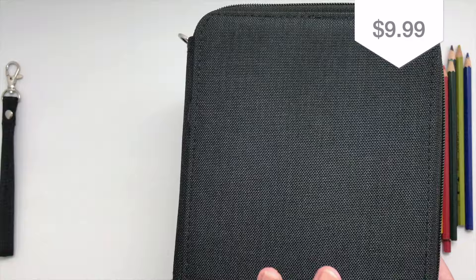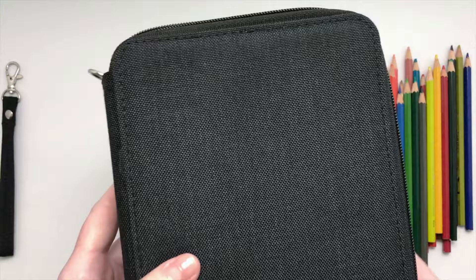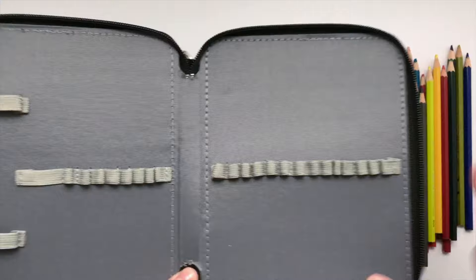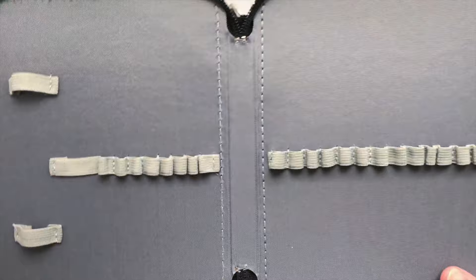This was about under $10 — maybe $9.50 or something like that. They had different colors: a pink one, a blue one, maybe a light gray, and I just chose the black — nice and plain. I think the interiors might all be this same mid-gray color, but I'm not sure. I'll put the link below so you guys can check it out.